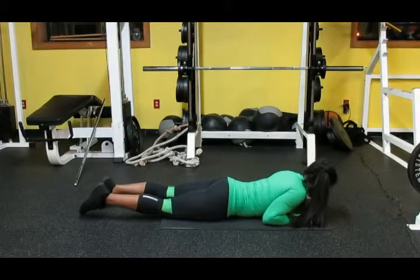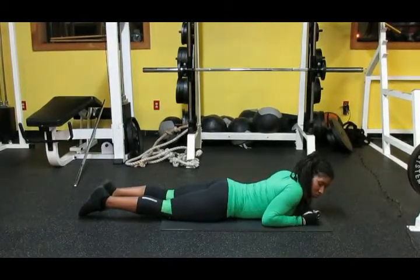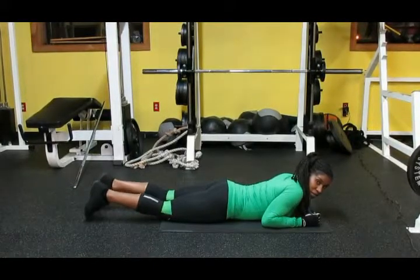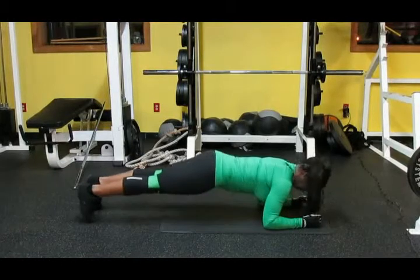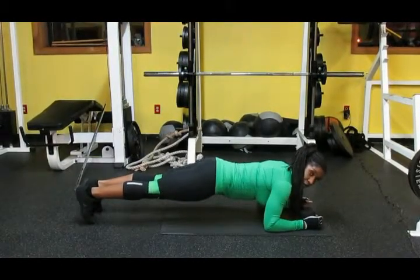You're going to start by laying on the floor. And you're going to put your fist on the ground, press it against the ground, and lift up on your forearm and your toes. Like this. You're going to hold this position for 30 seconds.